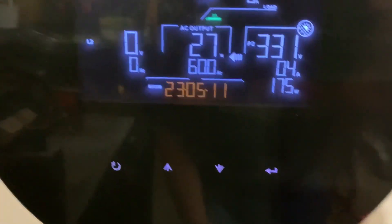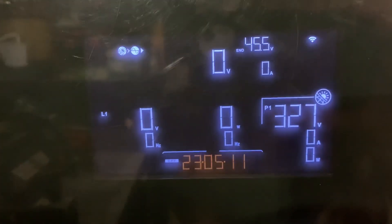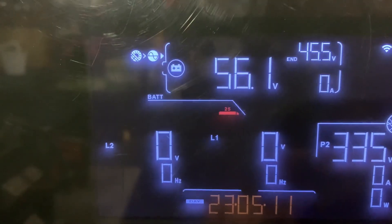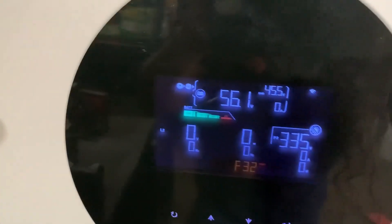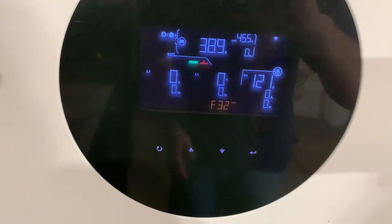This is where it gets interesting. If I turn on my battery, watch the screen. You'll notice it stopped inverting. It shows the battery voltage, and then errors out with the 32. Now of course, the only way to make that go away is to turn off the battery and the solar and let the thing die out.